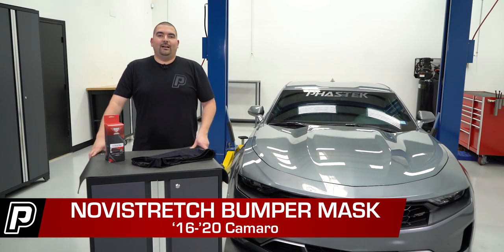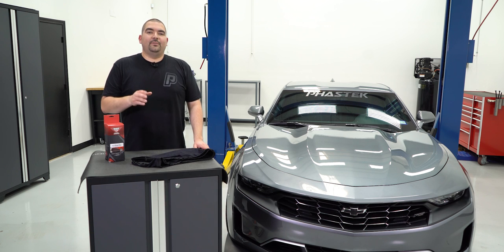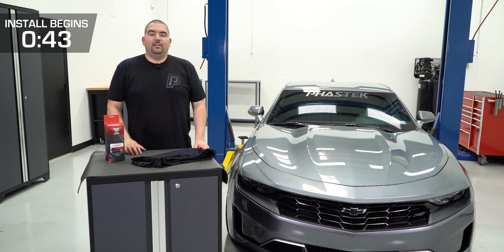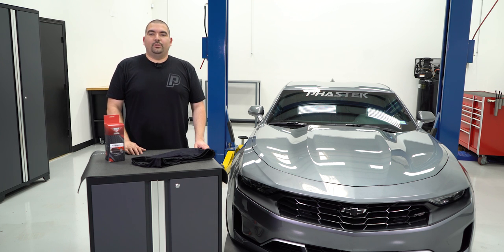Hey guys, Ricardo with Fasttech.com. If you have ever taken your Camaro on a long road trip and experienced the various road elements, you know that cleaning all of it off can take some time. Today I have an item that will cut down the cleaning time and allow you to enjoy your trip.